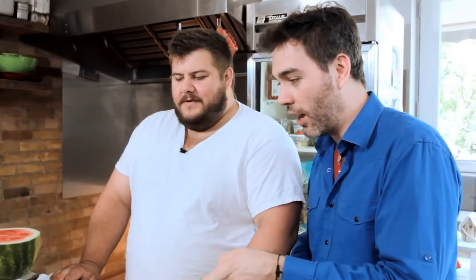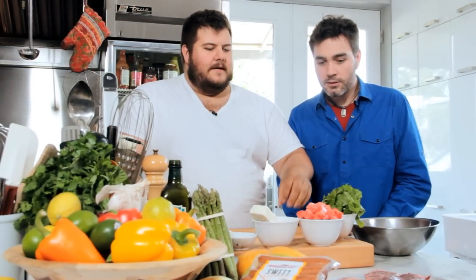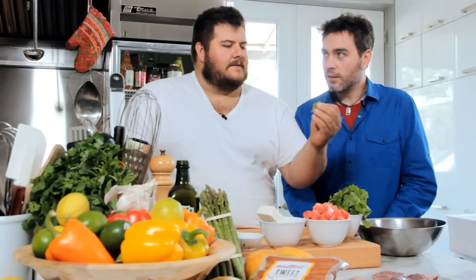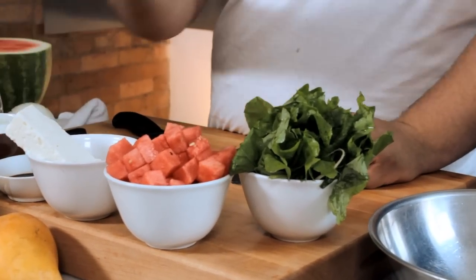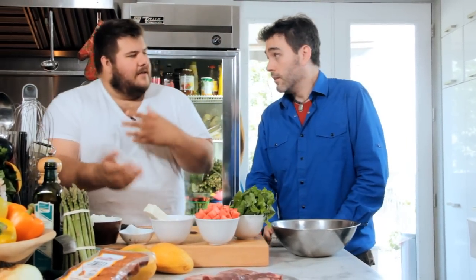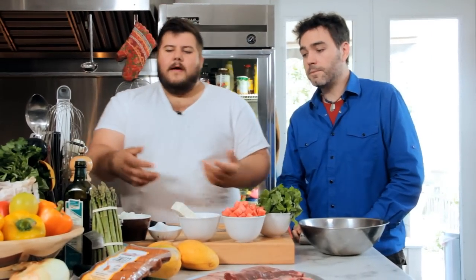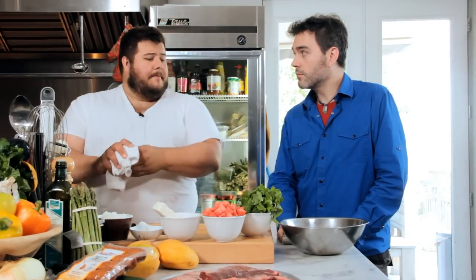So we've got our feta watermelon arugula. This is one of my favorite salads of the summer because it's refreshing and crisp from the watermelon. The arugula has beautiful, nice peppery tones to it. The feta is going to add saltiness and richness to the dish. Onions just bring everything together, and we dress it with a little bit of olive oil, salt, and pepper. Done.